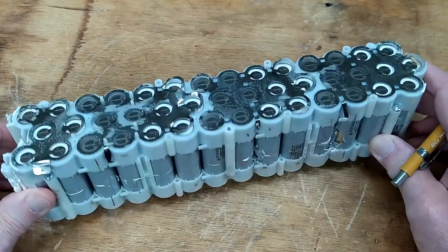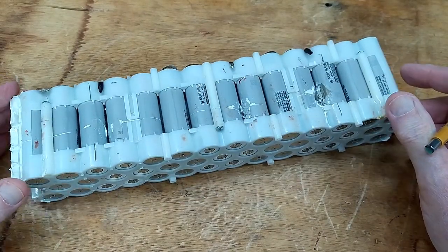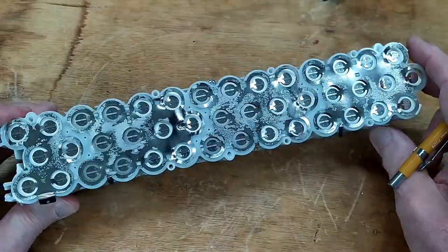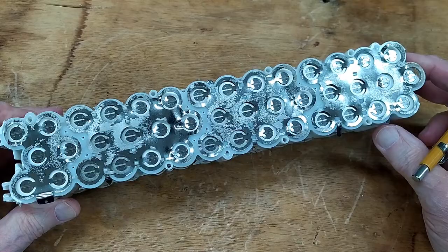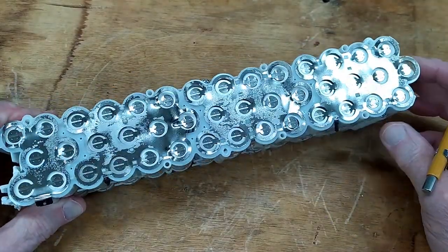I'm a little bit tired of messing with 12-volt lead-acid batteries, so I bought some of these second-hand Panasonic lithium batteries. These were in some type of medical equipment and are date-stamped 2010, so they are around 12 years old, but probably were not cycled very often.